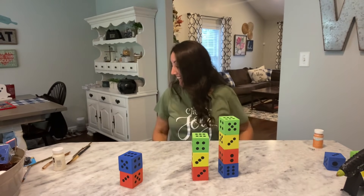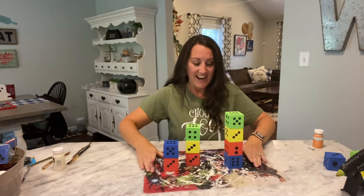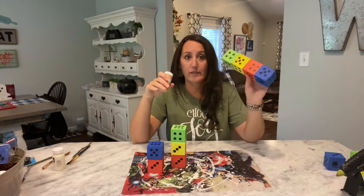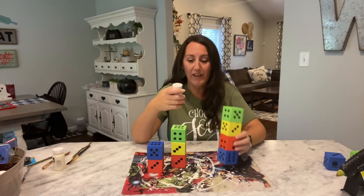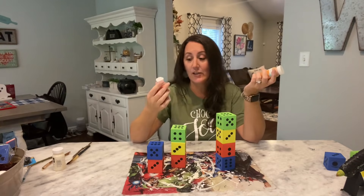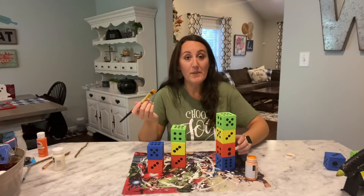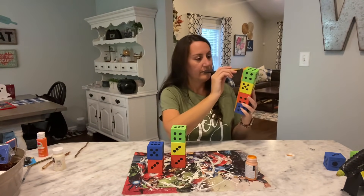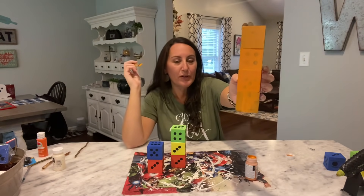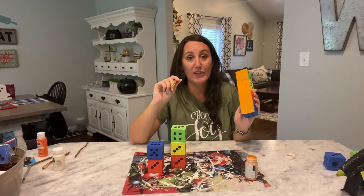I'm going to take my Waverly chalk paint and paint these up completely, all over. I may skip the bottom since it's going to be sitting there, but I'm going to paint these all using the Pumpkin Waverly chalk paint. If you don't have this or can't find it, they have Harvest Orange in Apple Barrel paint — you're going to need a lot more coats of that. That's one coat on that side, and you can see the black is still coming through, so this does take a few coats.